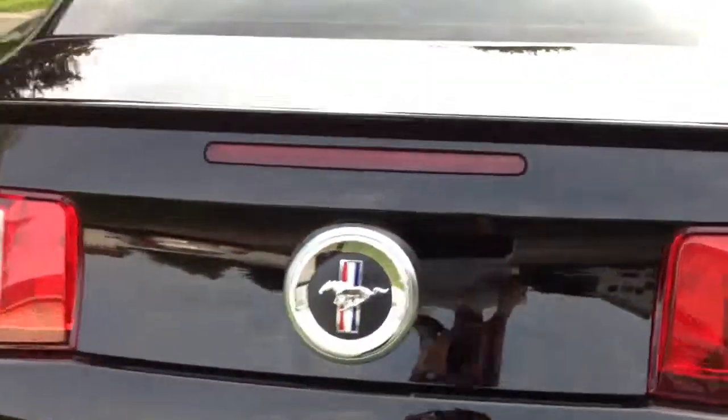Ladies and gentlemen, this is what the rear of a 2012 Mustang should look like.